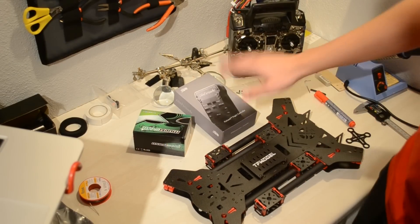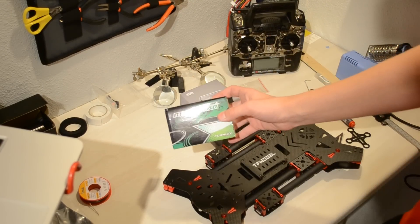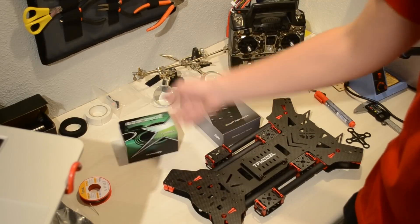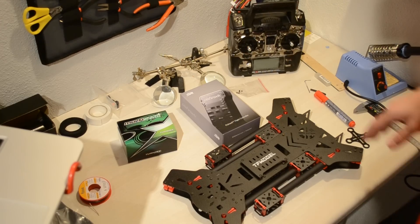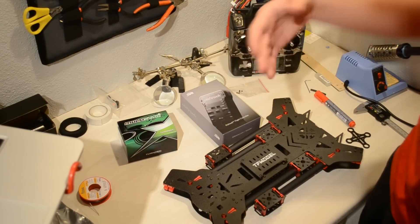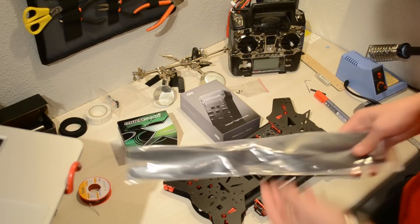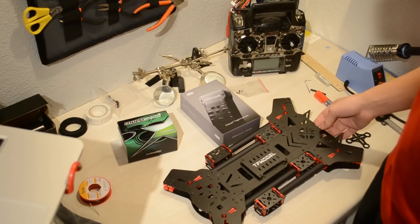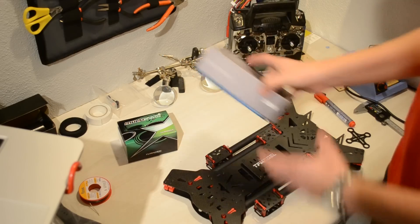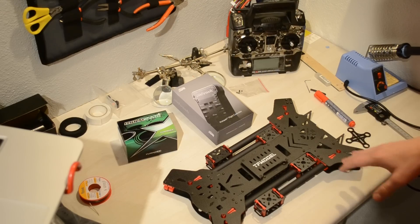We're going to use the Trinity Multistar 490 KV motors — all links will be in the description. Those motors will be used with the same 15-inch, 15 by 5.5 carbon fiber propellers, which are really good quality and gave very long flight time.